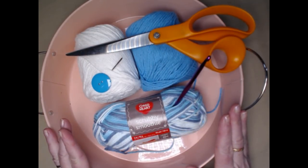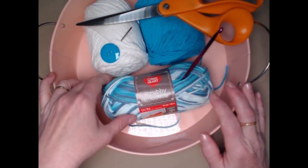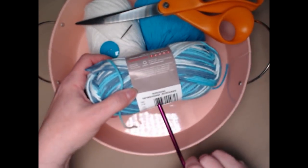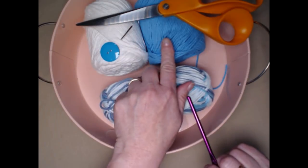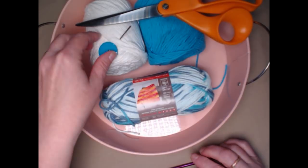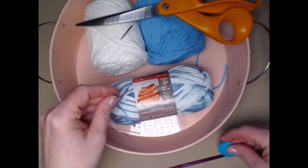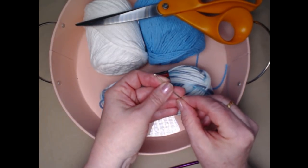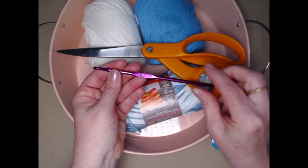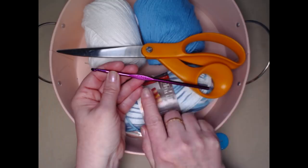To make one of these striped dishcloths you're going to need some cotton yarn. We're going to be using the Red Heart Scrubby Smoothie today in a variegated color called 'refreshing,' and we're also going to be using a solid teal and a solid white. You'll also need a button about an inch to an inch and a half, a needle for weaving in ends, and a pair of scissors. The crochet hook we're using is an H hook, which is a 5.00 millimeter crochet hook.